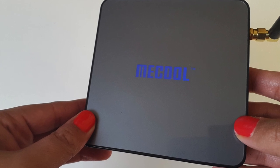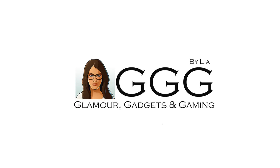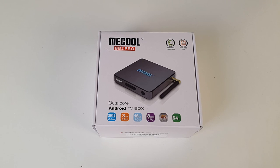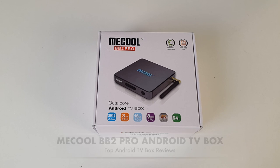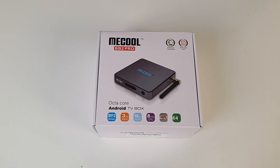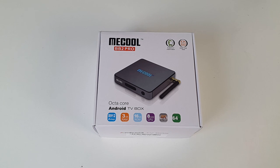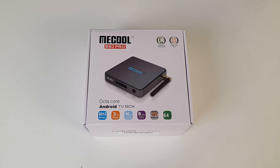Hey YouTube, it's Leah here from GGG. Today I have what I believe is the best, the king of all Android TV boxes so far. I'd like to introduce you to the Mecool BB2 Pro Android TV box. This box will convert your TV into a smart Android TV and PC, giving you amazing features and access to thousands of free movies, games, web and apps from the Google Play Store. I'll be doing a quick unboxing, followed by a 4K HD video test, gaming test, quick look at Kodi, and finishing off with my opinion.